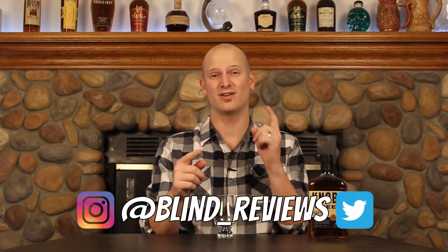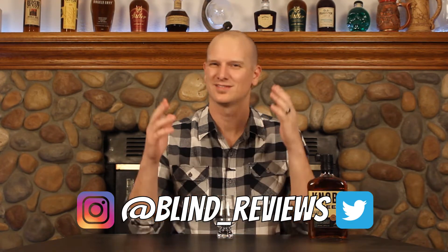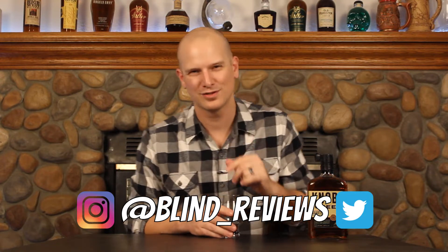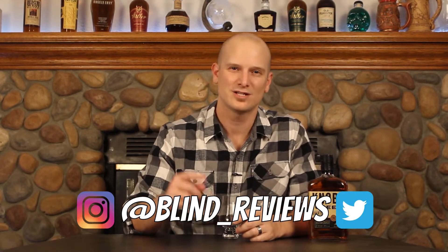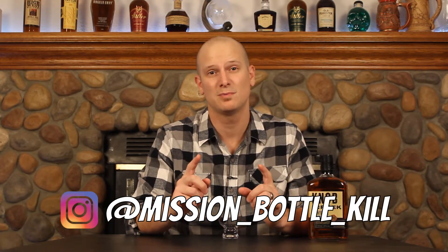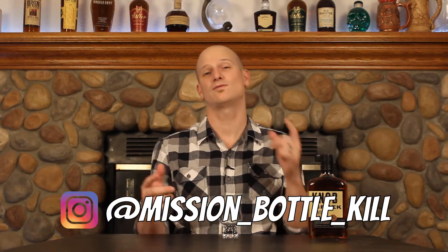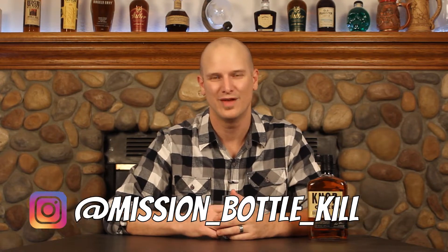I'm glad you could join me for another No Time Like the Present review. Before we get into it, I want to remind you guys that you can catch me on Instagram and Twitter at Blind Underscore Reviews. I always put this at the end of the video, but I'm sure a lot of you don't make it there. You can also catch me at Mission Bottle Kill, where I'm posting pictures of people killing all kinds of bottles of whiskey. Definitely go check that out. I'm reposting all kinds of pictures, and if you want me to repost yours, just tag me in the post. I want to make sure you guys know about that stuff because it's really a lot of fun, especially Mission Bottle Kill. A ton of people have been interacting and sending me all kinds of pictures.